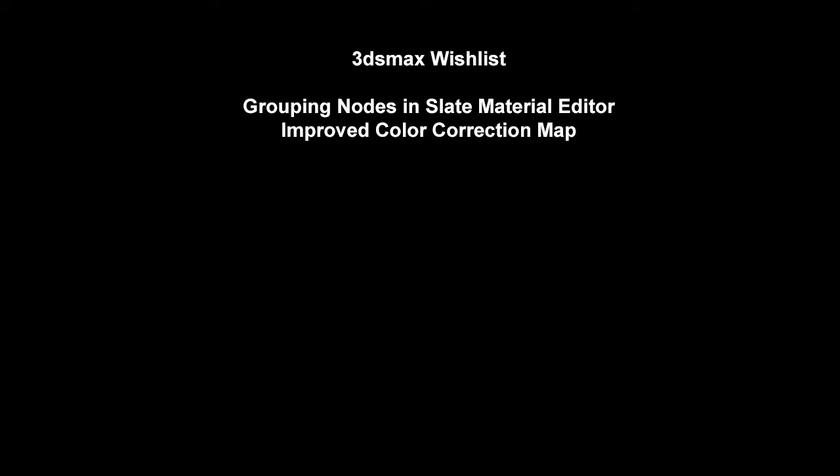Thank you for watching. I hope you found this talk interesting. Please try this technique on your own models and send me pictures — I always love seeing them. Visit neilblevins.com for more tutorials on art-related subjects, and subscribe to my YouTube channel to be notified when I post new videos. Thank you very much, have a good day — I'll see you guys next time.